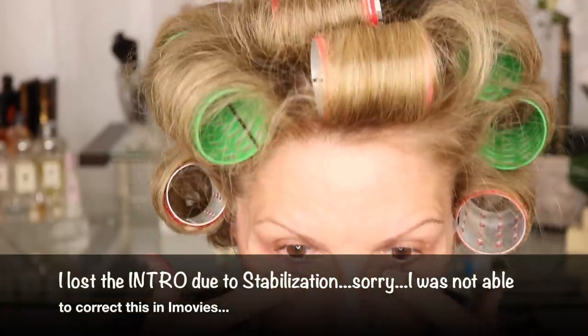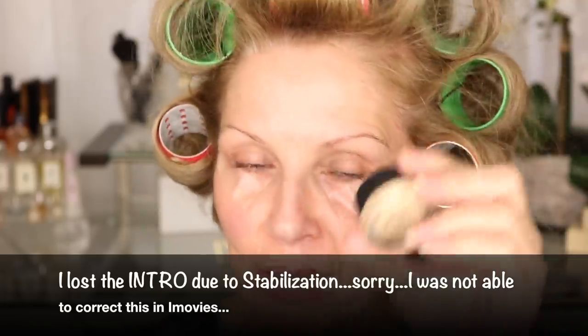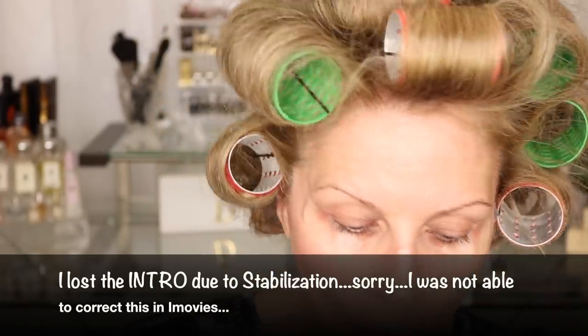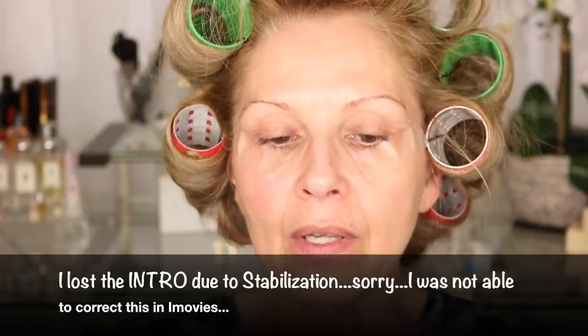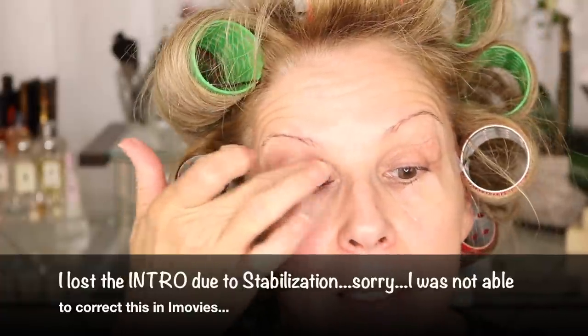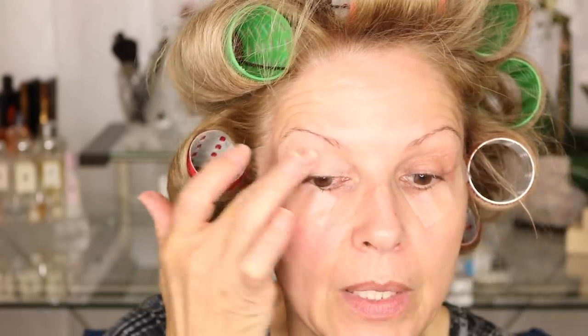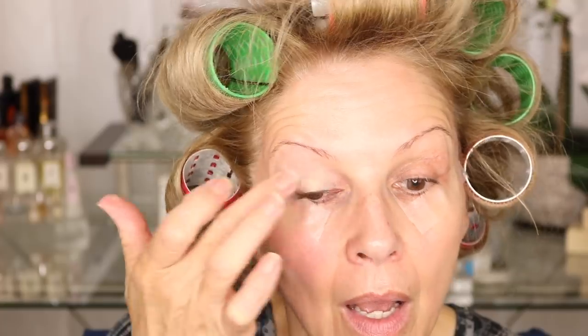We're zoomed in and I have my tape on, so let's get going. I'm going to use my MAC Soft Okra Paint Pot, just take my fingers and dab into it and use that as my eye base. I like this one over some of the others because it takes out a lot of the bluing on my lid. This is going to be my first impression of the Osmosis CC Cream and some of their eyeshadows.